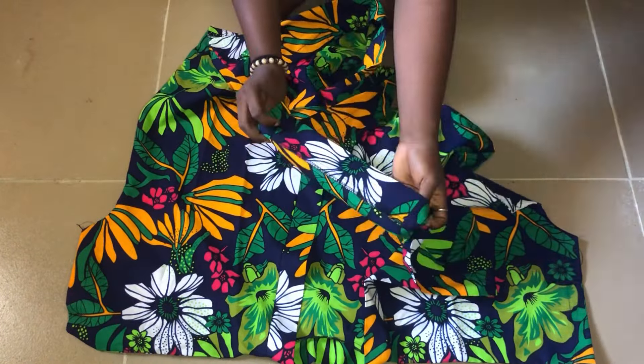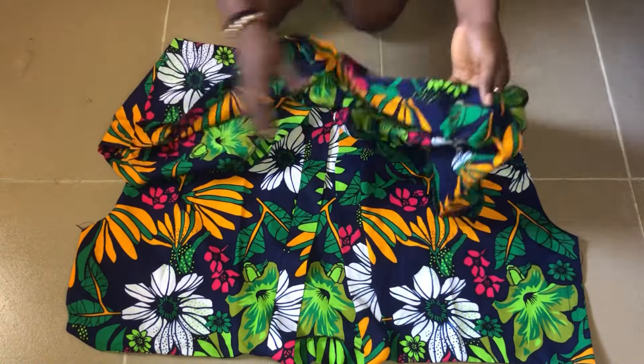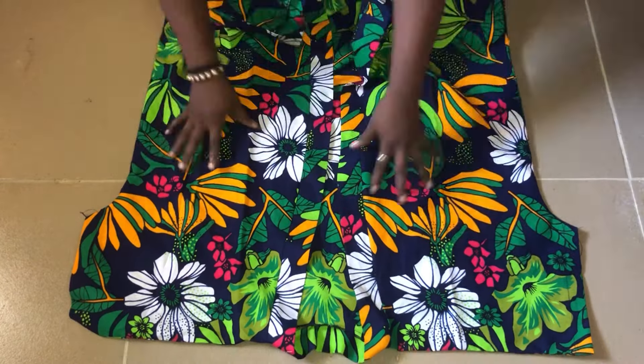This is the outcome after attaching the band to the slit area. I've neatened that area and ironed it, and the down part is done too — it's looking really, really nice. And we've come to the end of this tutorial.